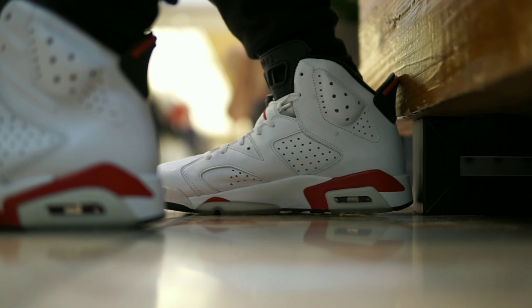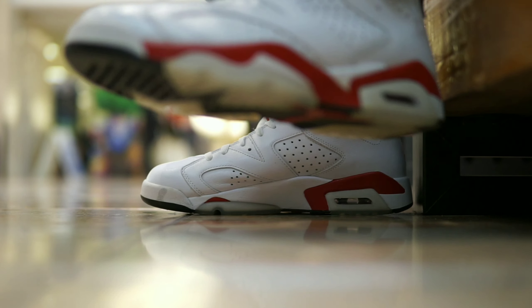Personally, I prefer the white Infrared 6s over the black Infrared. I think it's mainly due to the fact that it was featured in one of my favorite Japanese animes called Slam Dunk, and the main character in it wore the white Infrared 6s.